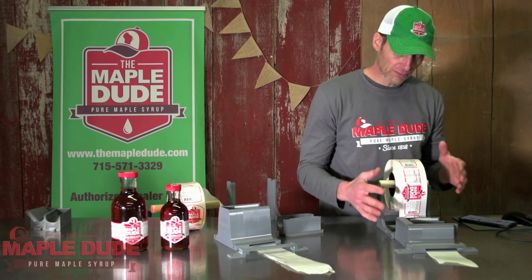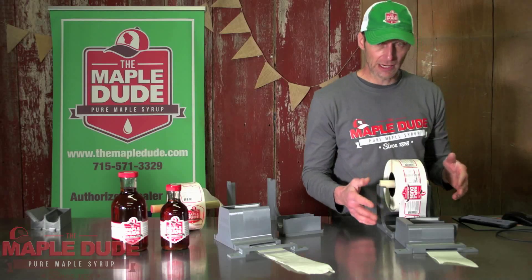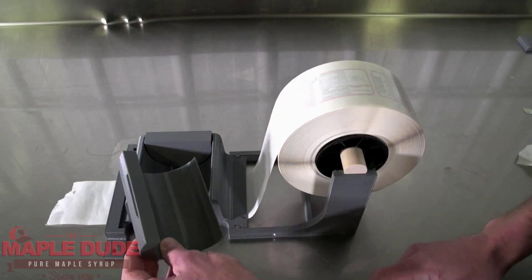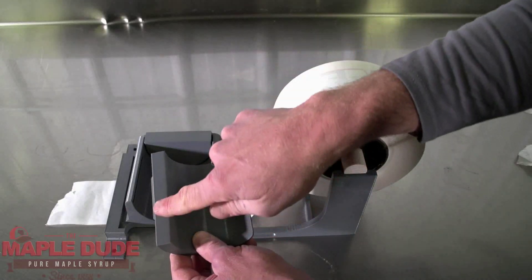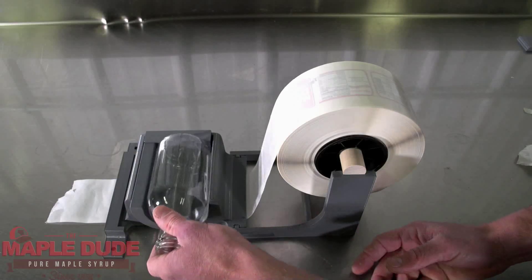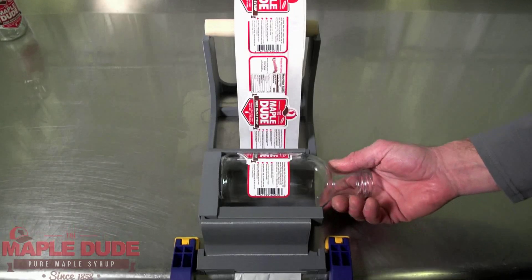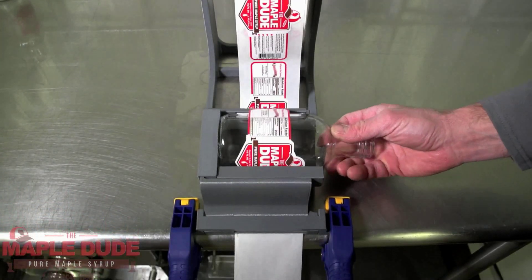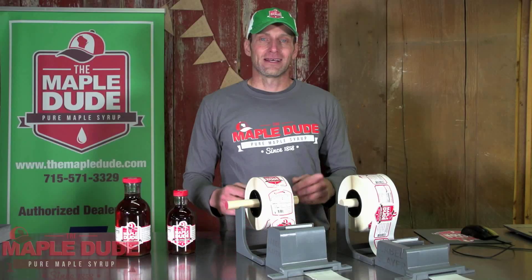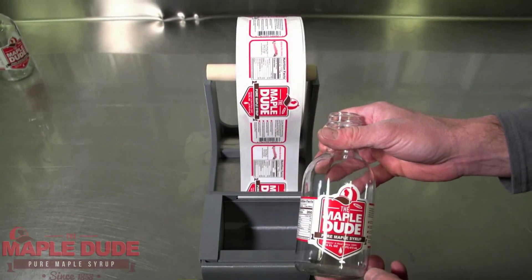On this version of the Label Slayer, which is made for the 32 and 16 ounce bottles, what you do is set it up by putting in the shims or spacers that are needed, and then you simply place the bottle in and pull on the label backing while simultaneously turning the bottle, and it will apply that label accurately and perfectly. The labels will be applied professionally and accurately every single time.